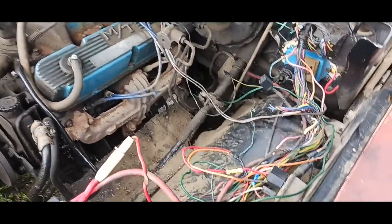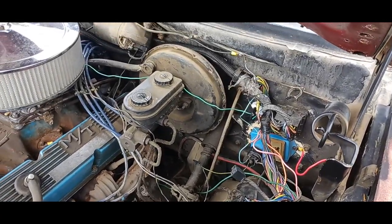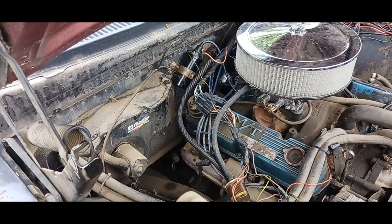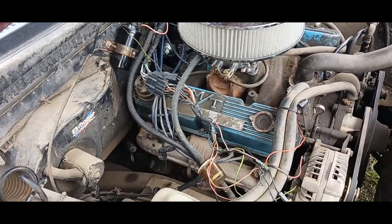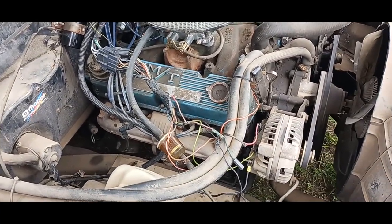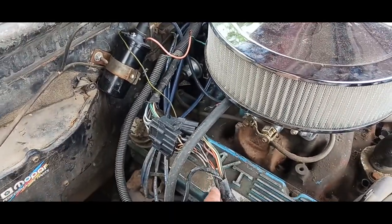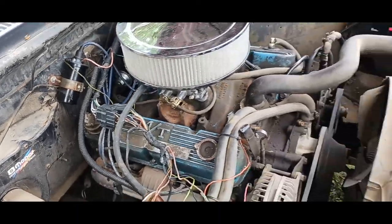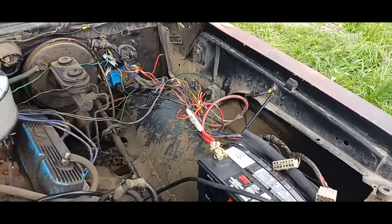The wiring is an absolute disaster. Once we get all that wiring harness organized and properly set up, go through all the wiring, cut out what we don't need, it'll be great. I'll show you what I have so far accomplished.